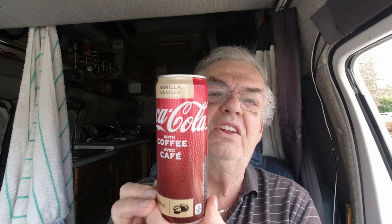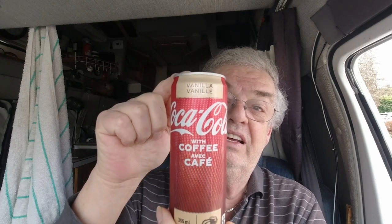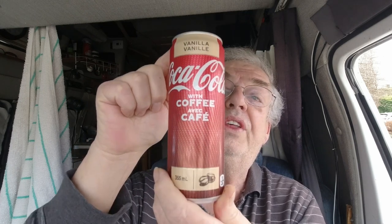Now I follow Dave from Ghetto Van Adventures. He was doing a taste test review on the vanilla Coca-Cola with coffee. I've tasted vanilla Coca-Cola, but not with the coffee. I see they have another one called Coca-Cola with dark roast coffee — I'll have to try that one next time. But for this time, we're just doing the vanilla Coke with coffee. Let's see what it tastes like.